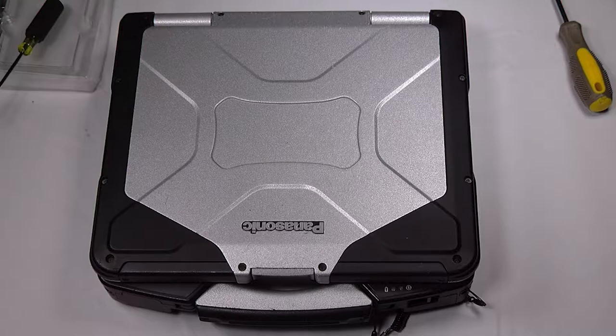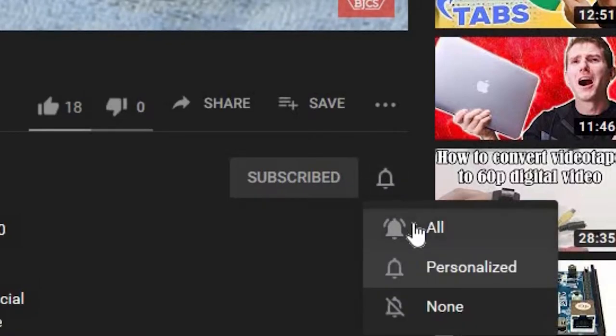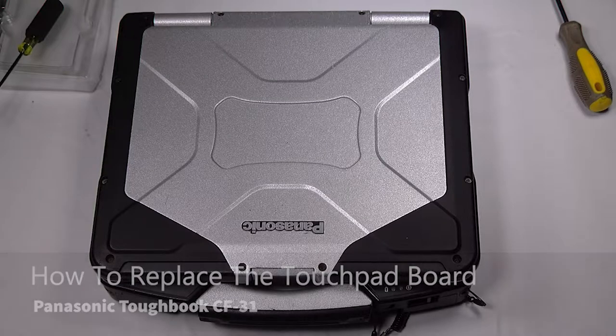Hi, this is Bob Johnson's Computer Stuff. If you're looking for an online Toughbook community that gives tips, tricks, and support, hit the subscribe and bell button for all of our upcoming videos. Today we'll be replacing the touchpad board in your Panasonic Toughbook CF-31.